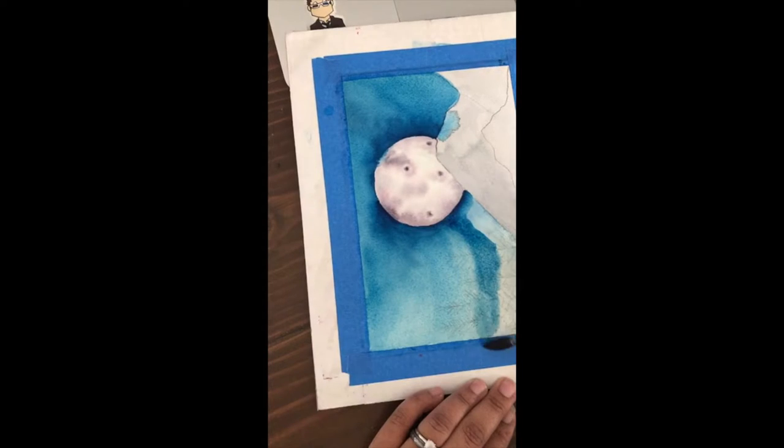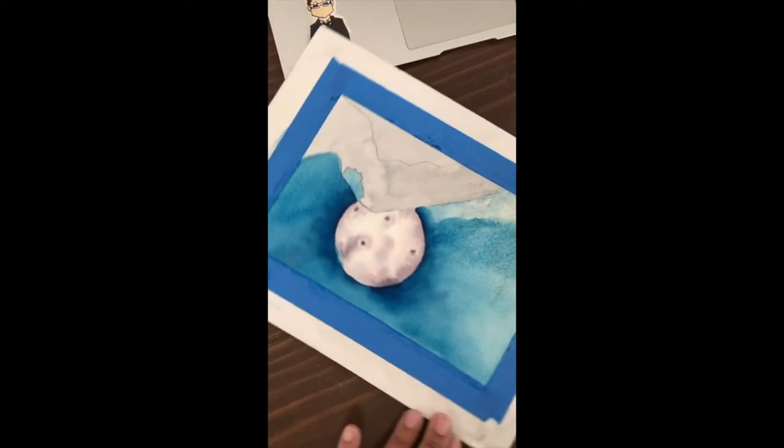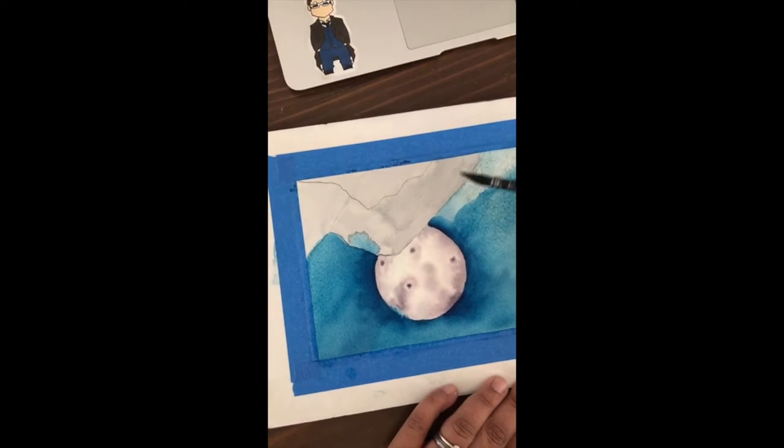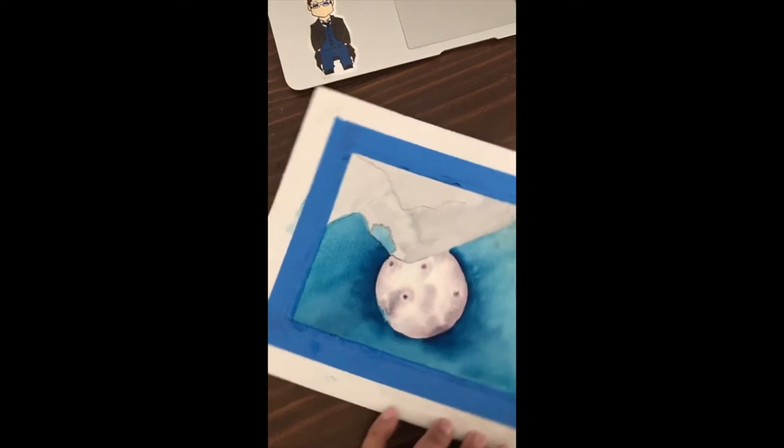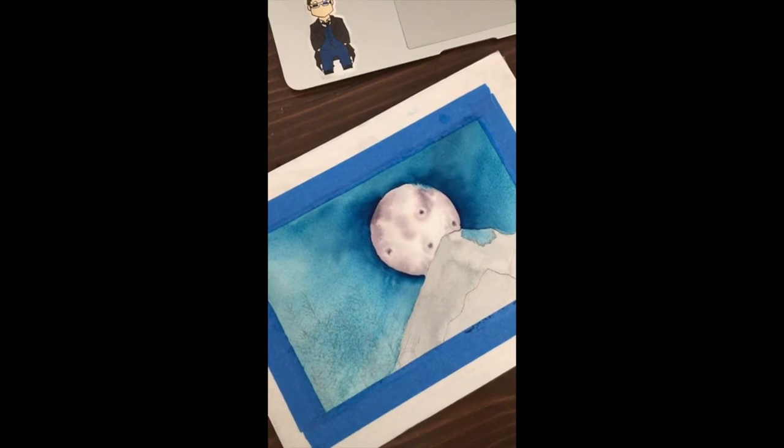It also may depend on the softness of your brush. If you have a soft brush - this quill brush that I'm using, I think it's made with squirrel hair. It's very soft, so it just glides over the paper. And look what happened to my mountain - I didn't let it dry.